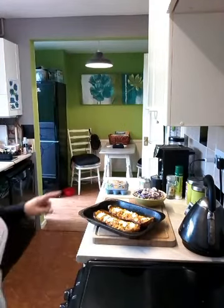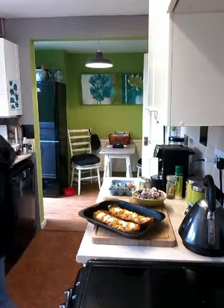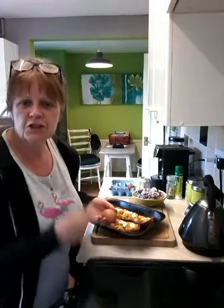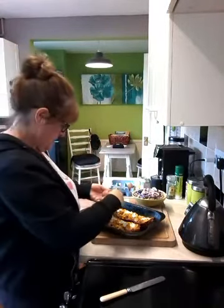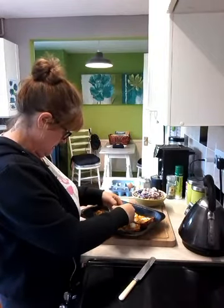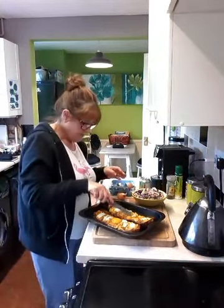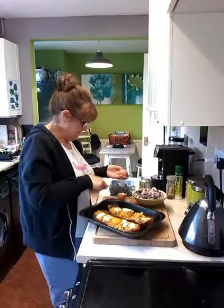So the gammon's gone in and I've turned it up to 200 from 180. I'm just going to crack in my egg — one in each. I'm going to make a bit of a dip, I think, to get my egg in. These are big flaming eggs to get in here — this is the last of Farmer John's eggs.